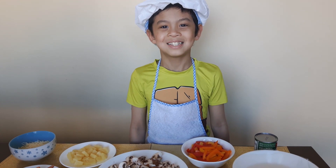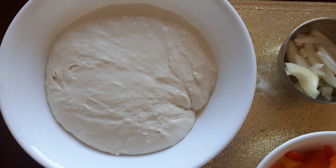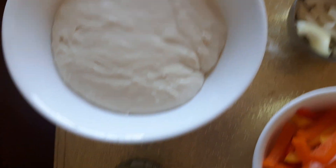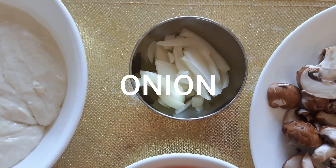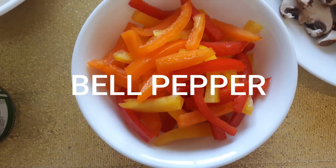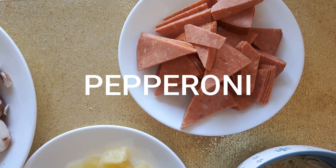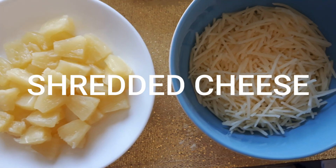And now it's time to prepare the pizza. We need pizza dough, pizza sauce, onion, red pepper, mushroom, pepperoni, pineapple bits, and shredded cheese.